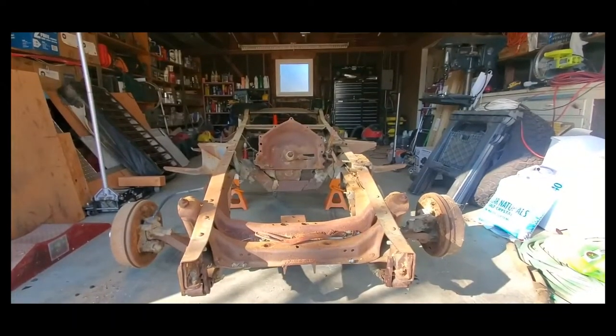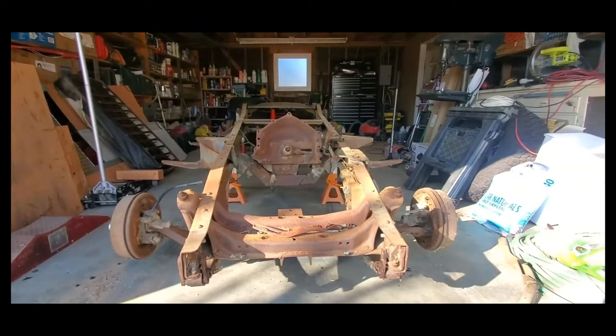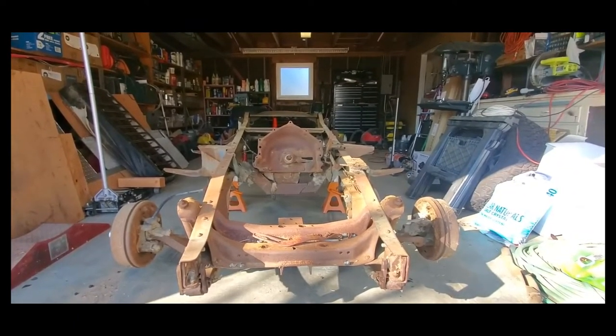Hello and welcome to another episode of Santa Killer Projects. As you can see, the 1953 has been completely disassembled down to the frame.